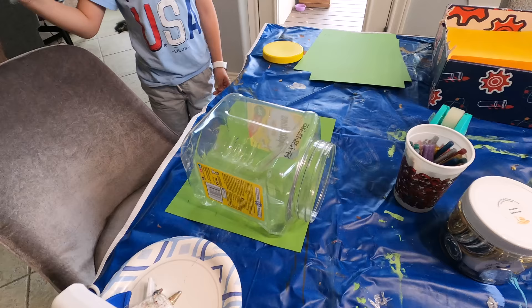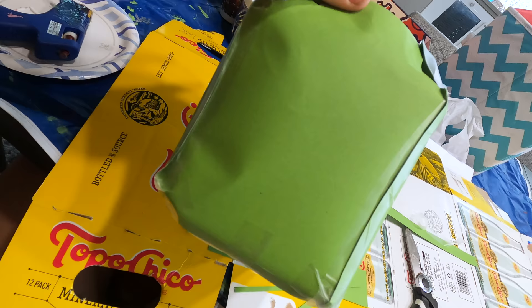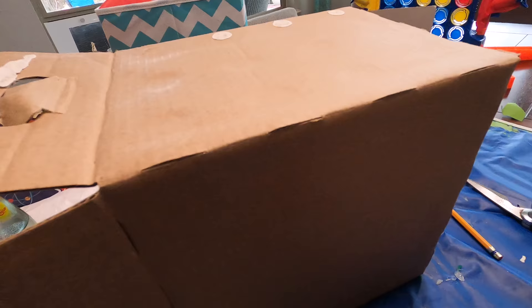How am I gonna glue the entire thing without it falling off? We're just gonna tape it to itself. It's looking pretty good — I think you could fill in the rest. Set your trap.